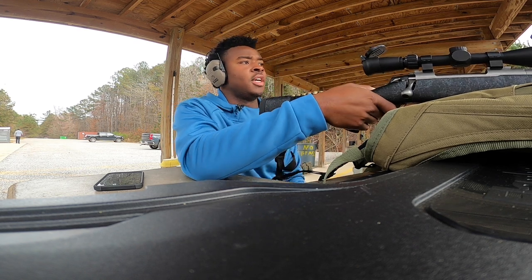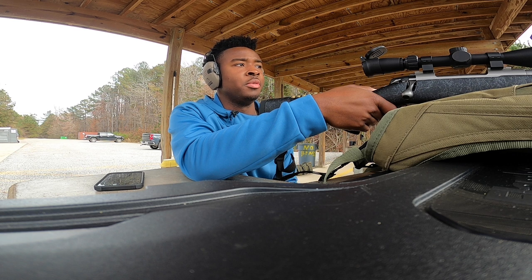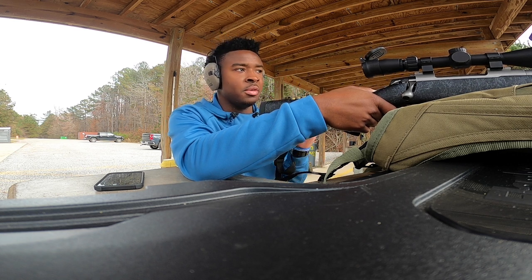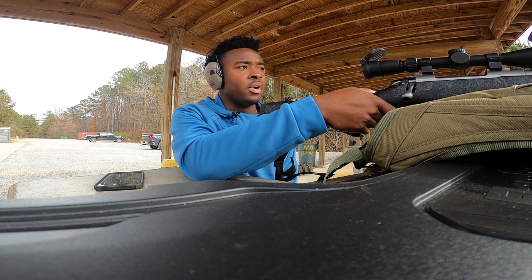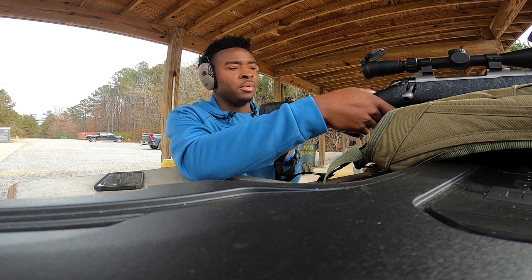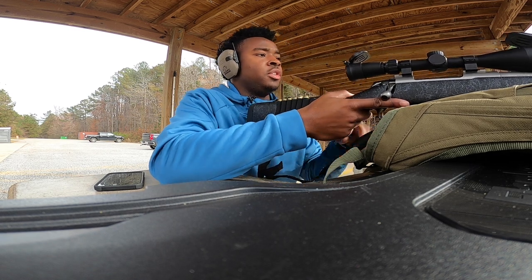Alright guys, so we shot the seven millimeter — it was about half an inch low, so we just turned it up a half inch and we were in the red dot. We weren't trying to be perfect, so if you hit anywhere on that red dot on the target, that's a good shot and we're done. Now I'm gonna shoot the .308 a couple times and make sure it's good. It should still be good — it hasn't come out of the safe since last hunting season.